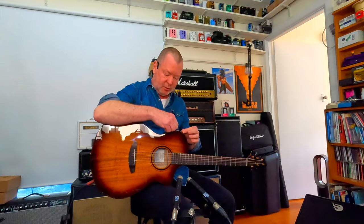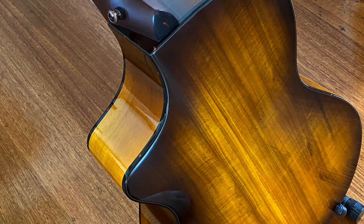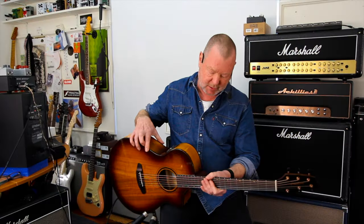This guitar is finished off in a beautiful tortoise shell binding. Of course, it's not real tortoise shell because they're endangered too, but it's a faux tortoise shell binding and it looks fantastic — I'm sure you will agree. You can see it on your screen.